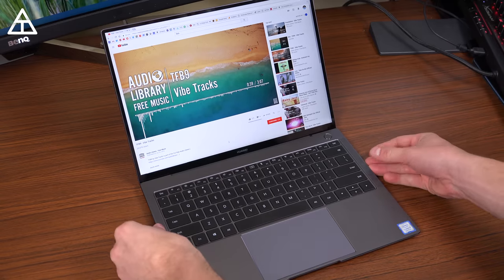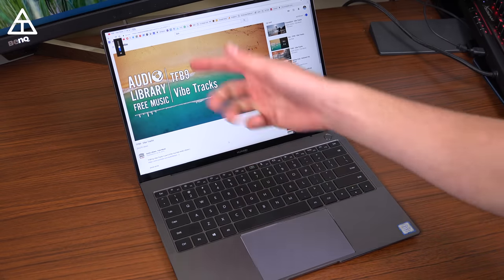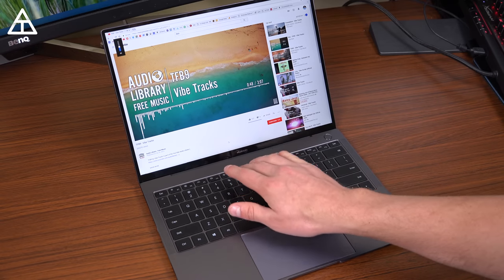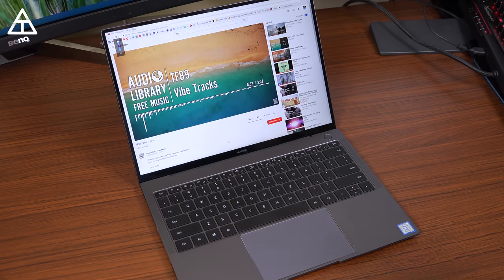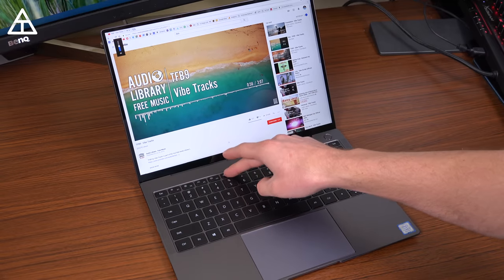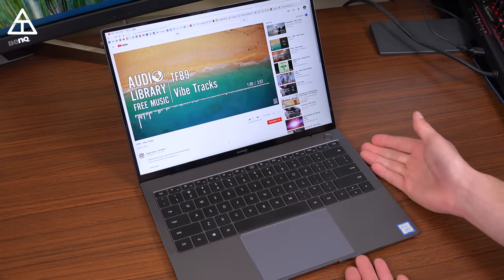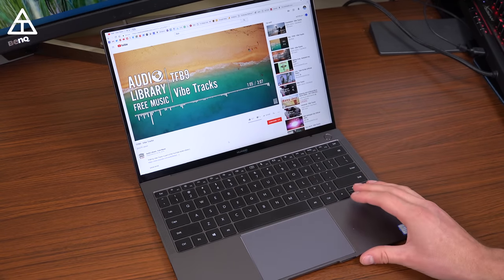You also have quad speakers powered by Dolby. I have a song playing right now at 38% volume, and this gets more than loud enough to fill a room. If I turn it all the way up, it's too loud for my room in general. I find that watching YouTube videos and listening to music sounds really great out of these speakers considering how small this laptop is — definitely above average speaker quality.